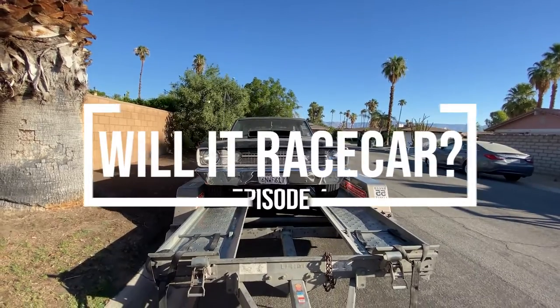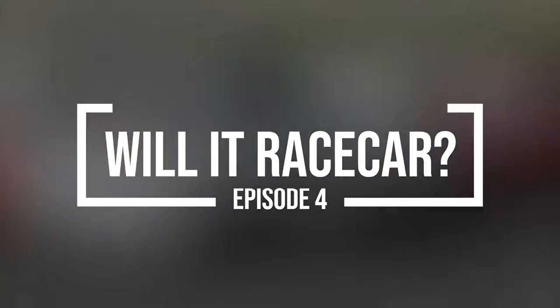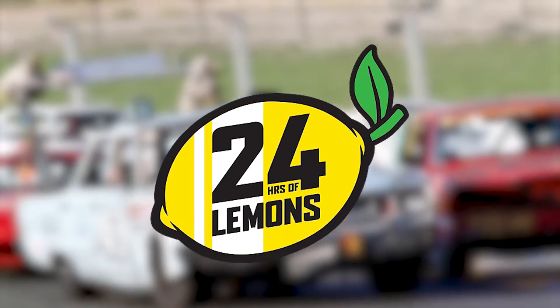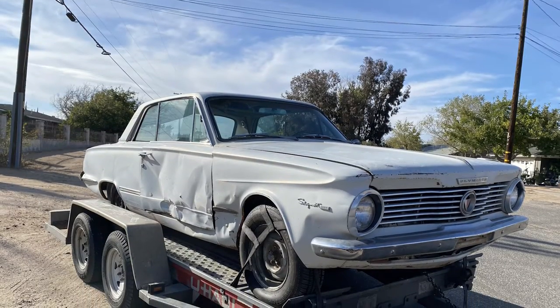I'm a liar, but before I explain why, you know what I've got to say. Welcome back to another episode of Will It Race Car? If you're new here, click on the playlist in the top right to catch up with our 24 Hours of Lemons build, a 1964 Plymouth Valiant.